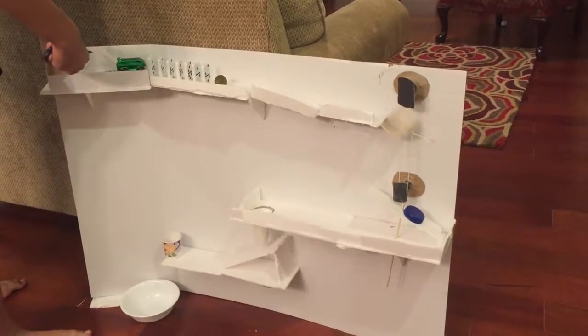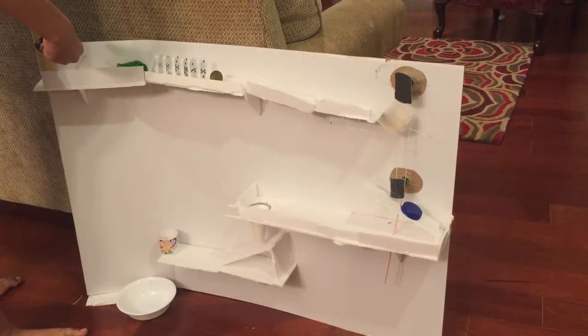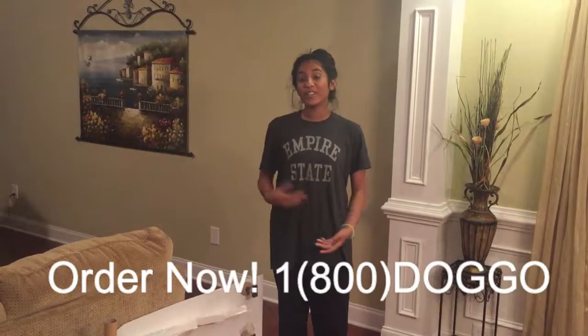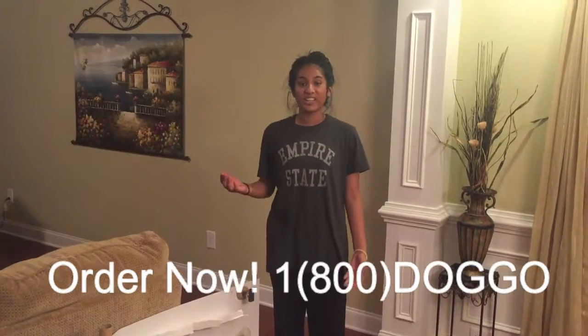Get your Dogenator 2000 now for only $99.99 with shipping and handling. Now let's see this machine in action. This product can be found at your local Home Depot, CVS, or Whole Foods, or you can order right now at 1-800-DOG-O.